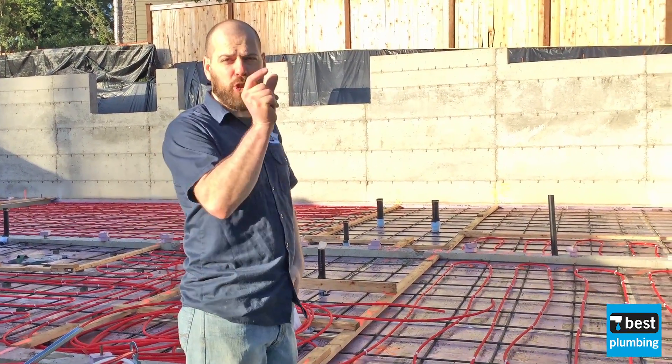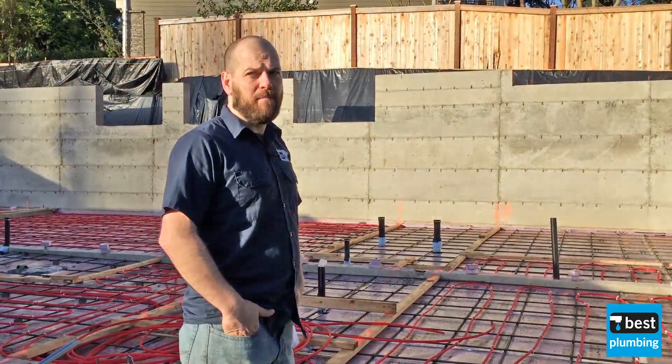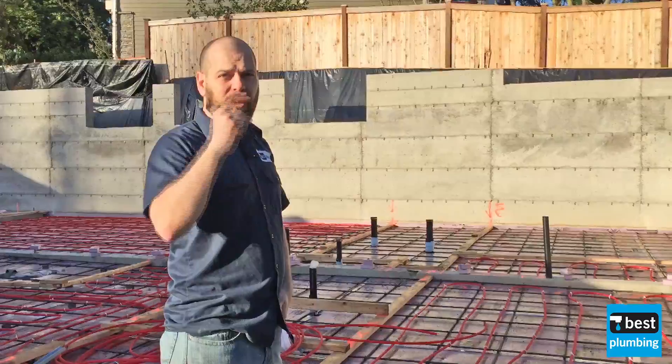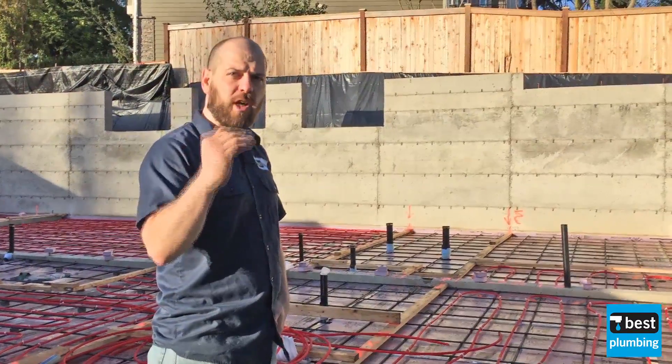On the upper levels, we'll suspend tubing between the joist bays. When they insulate it, there's a two-inch gap there and they're going to heat the air in there, and it's going to have nowhere to go but up.